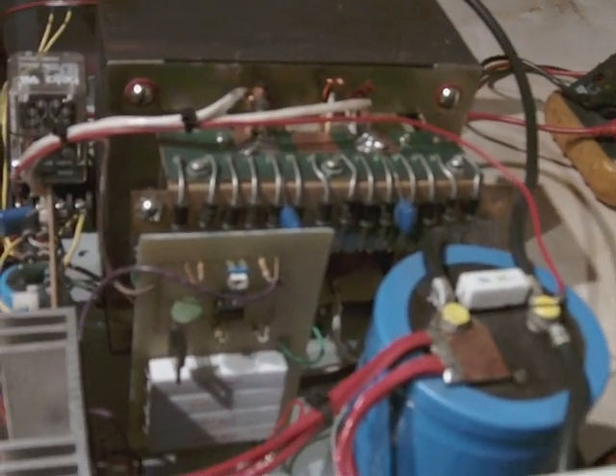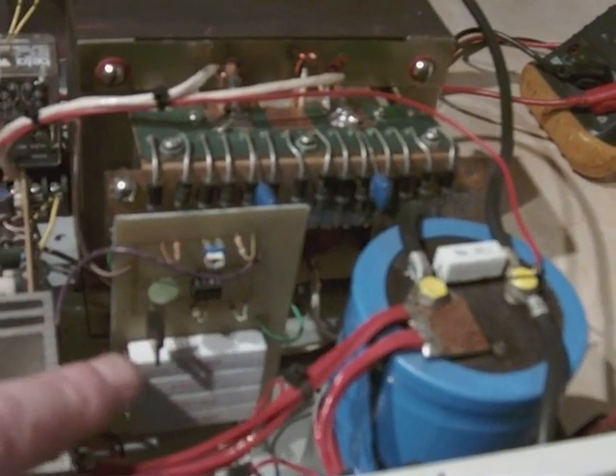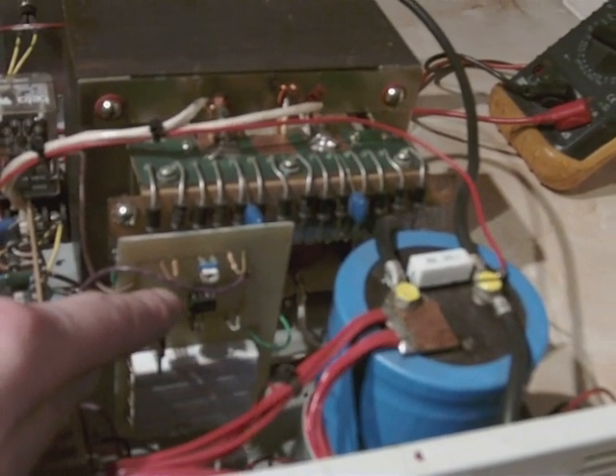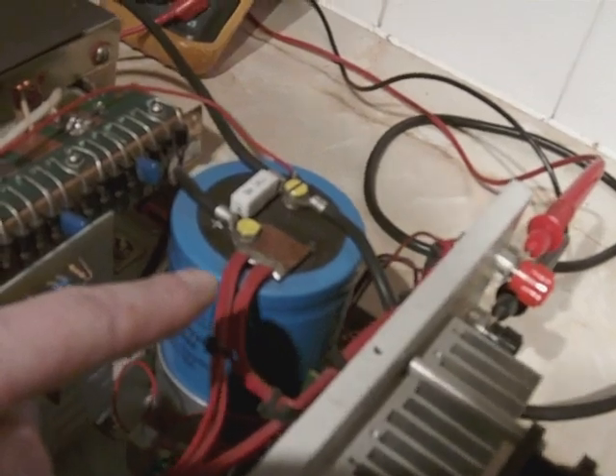Here is a home-etched board — it's the over voltage board. It uses a thyristor here. The IC is a motor-roller IC, a dedicated over voltage IC. And here we have a bank of resistors which discharge the capacitor if there's a fault.